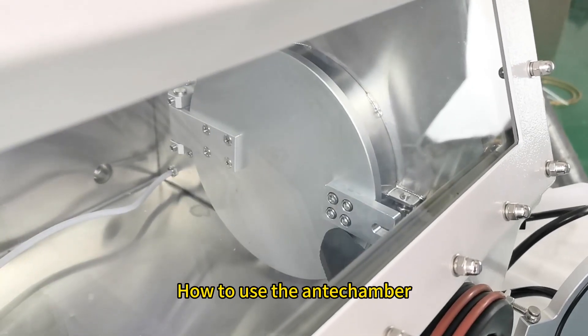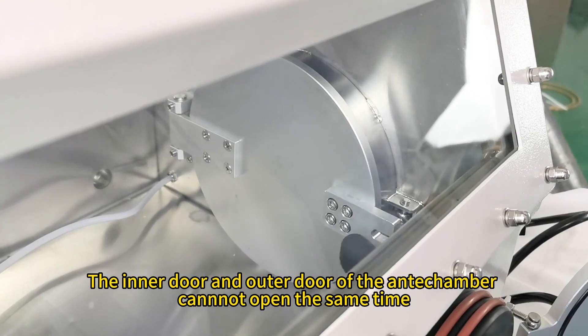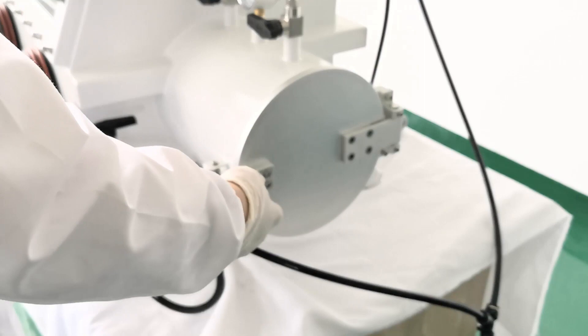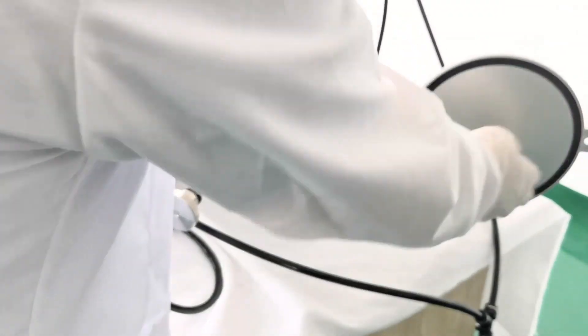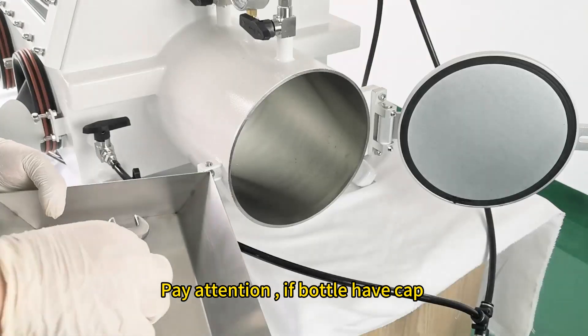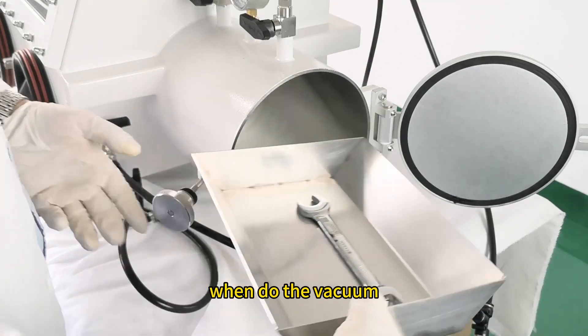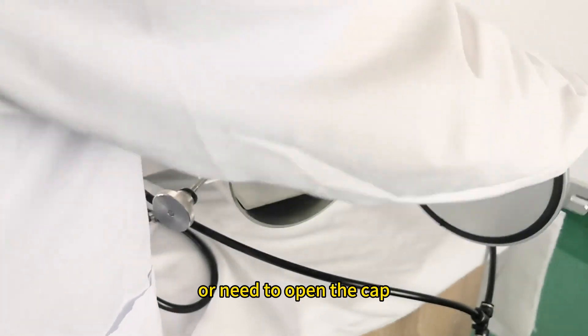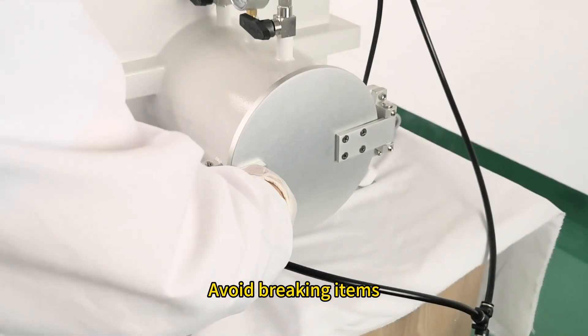How to use the V-anti-chamber? The inner door and outer door of the V-anti-chamber cannot be opened at the same time. Put the item in — pay attention: if a bottle has a cap, when doing the vacuum, do not vacuum too much, or you need to open the cap to avoid breaking items.